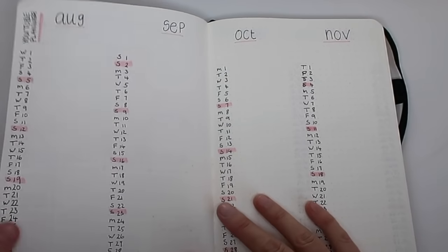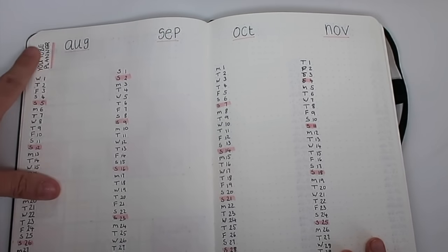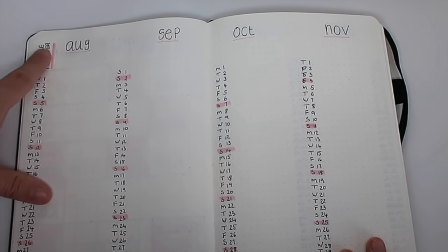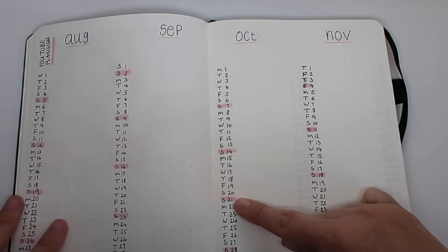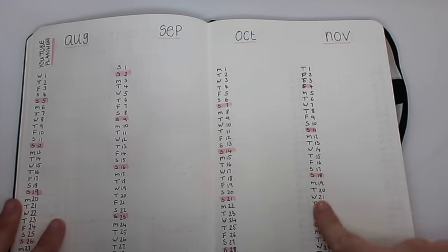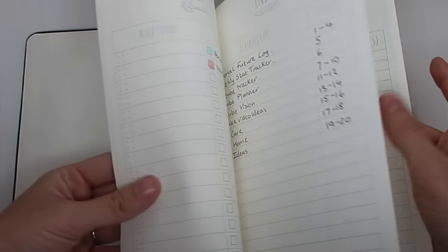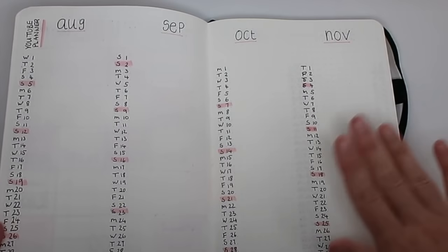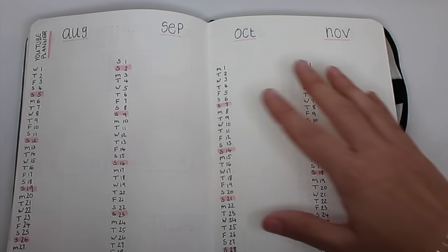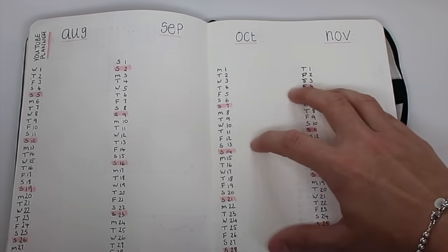Next we've moved on to my YouTube planner. I've written 'YouTube Planner' and underlined it in pink. I've used the pink to underline the months and also highlighted each Sunday to break up the weeks. I've used that pink throughout the YouTube planner as shown in my key, so if I look at it I can automatically see — because it's pink — that's not my personal planner, that is just for YouTube and videos.